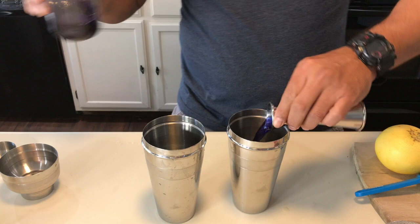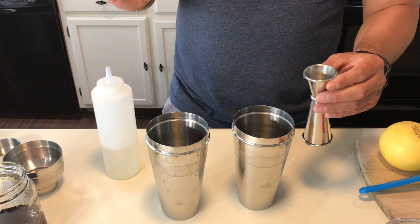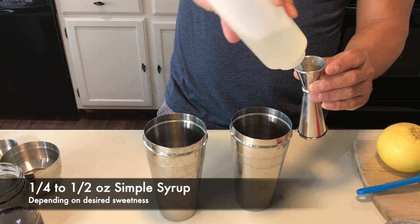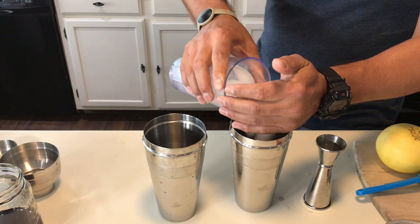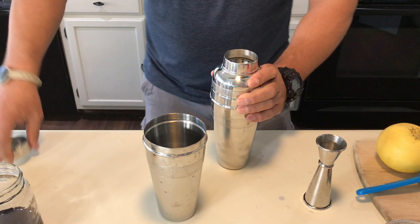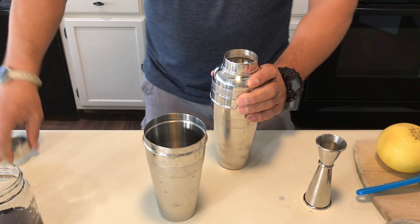Because this one is a mimosa, you don't want to put too much alcohol in it — remember you're gonna be adding prosecco on it. Go for half an ounce of simple syrup. Then shake.